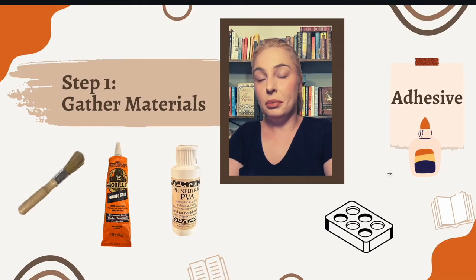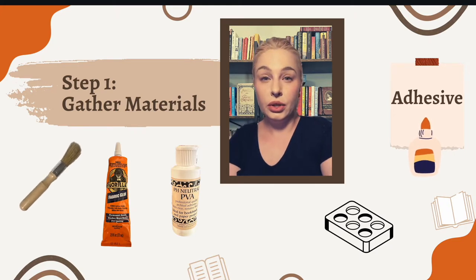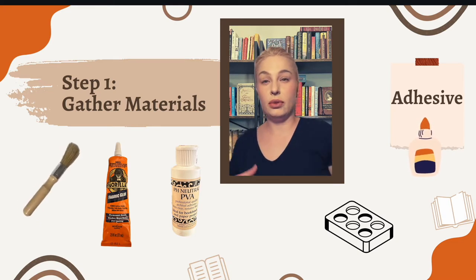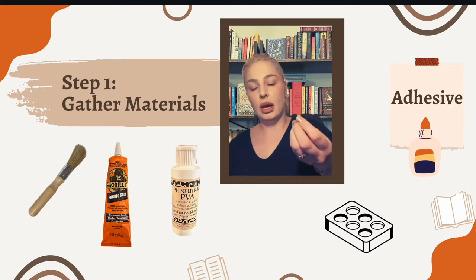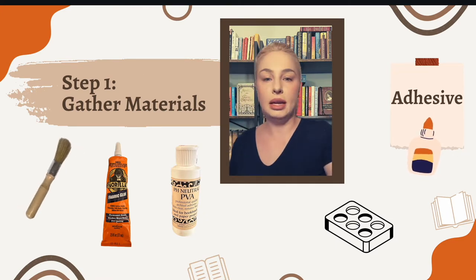The next thing you want to prepare are adhesives. For glue, you could use fabric glue, PVA glue, or probably even Elmer's glue. For most of these, it'll be nice to have some sort of dish — whether that be a paint dish — to put the glue in, and then a brush, whether it's a paintbrush or a horsehair brush made for glue, that you can dip into the glue and use to swipe it onto the pages and binding.